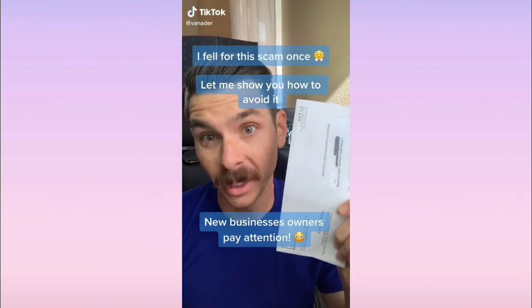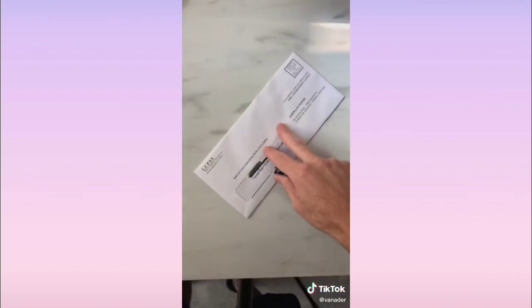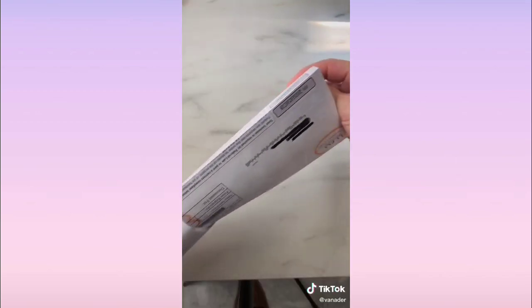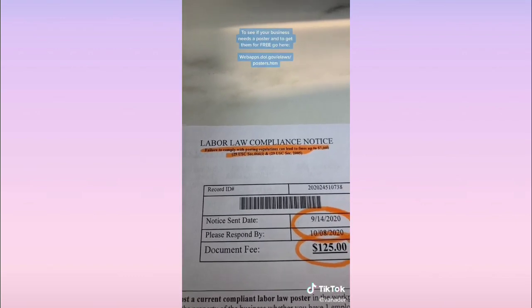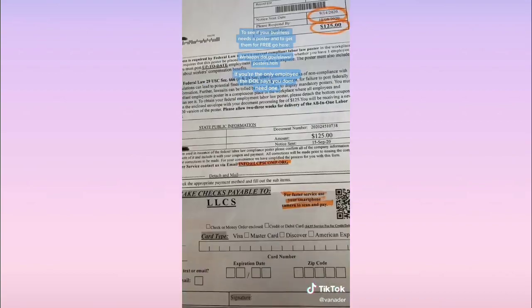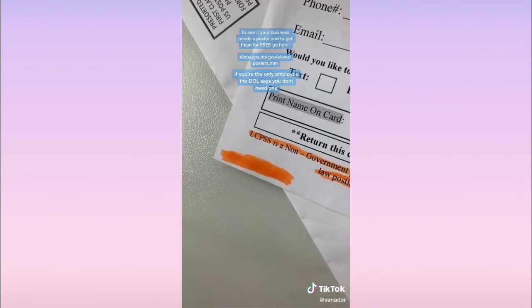Let me tell you about the labor law poster scam and how to avoid it. They only kind of made it look like a government letter. Red flags: not a government address, hitting you with fine notices right off the bat, not enough time to respond, way too much money, emails that aren't at .gov addresses — and when was the last time you saw the government use a QR code?